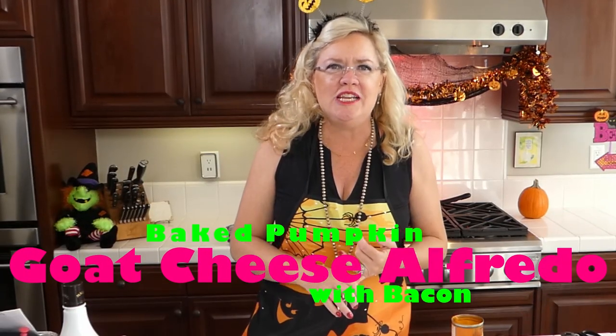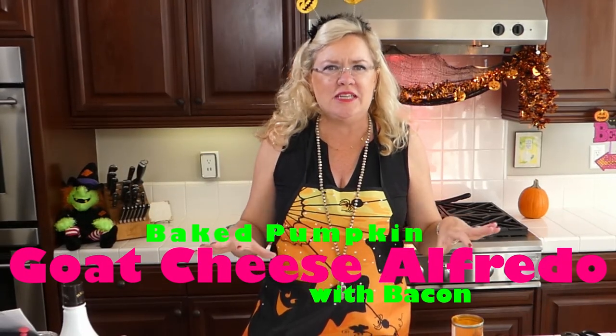Today we are making a goat cheese pumpkin pasta dish with a pound of bacon. How delicious is that? I read this recipe and I thought, who doesn't want to make a pasta dish with a pound of bacon? All my bacon lovers and goat cheese lovers, you are in luck today.